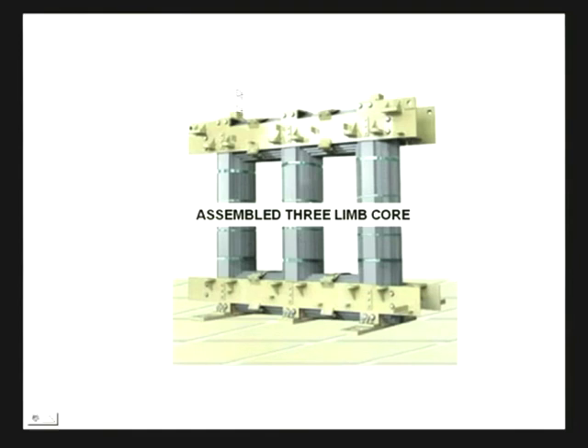Since the flux flows along this direction, the cores are made up of long strips of thin steel plate, the material being either hot-rolled or cold-rolled grain-oriented steel. For large transformers, it is usually cold-rolled. Since these are made up of steel laminations, it is necessary to bolt them down with clamps — these are the clamping pieces of the core.